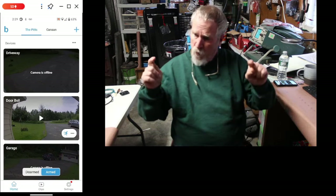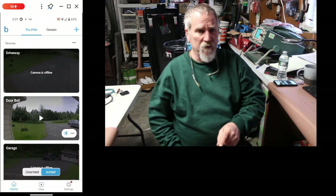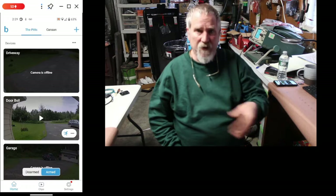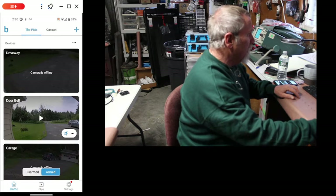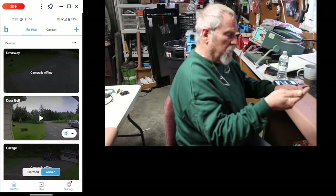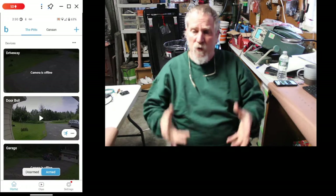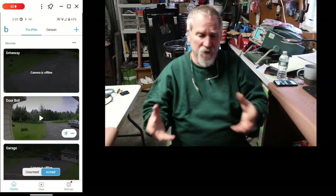Anyway, what's happening — and I'm sure it's happened to you — your batteries go dead, you put the new batteries in, it'll take clips, but as you can see on here, this one right here, it'll take clips and everything, but it says it's offline. You can't go into it and view it live for some stupid reason.